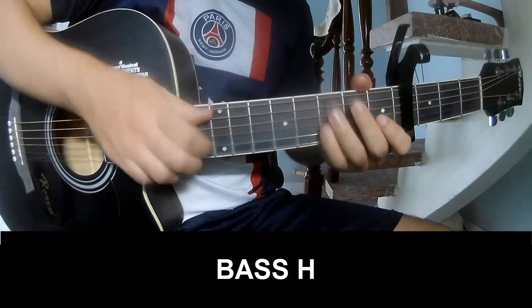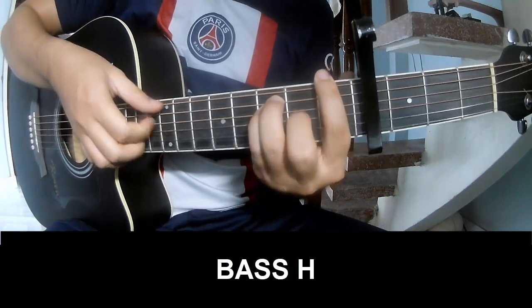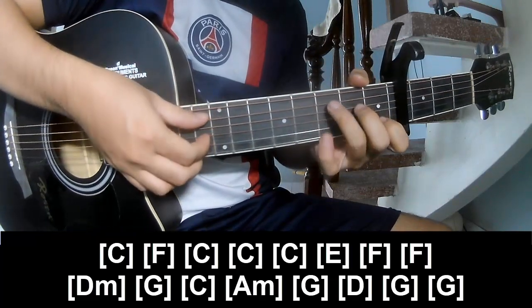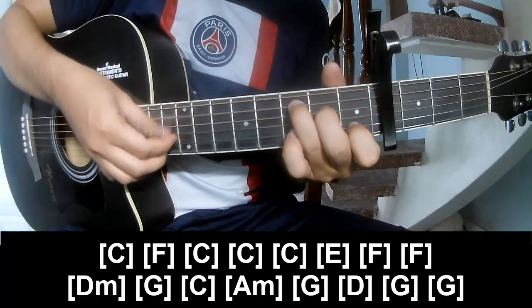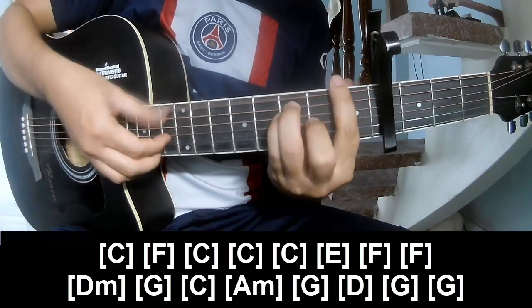First, we want to play bass. This song's chord progression is called: